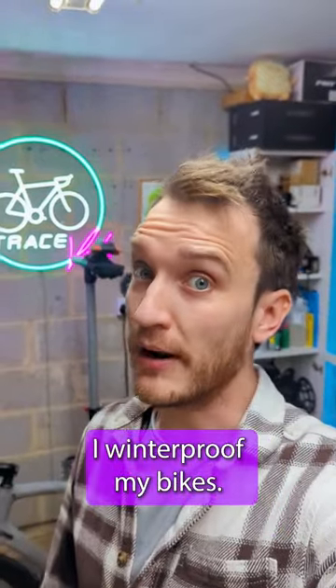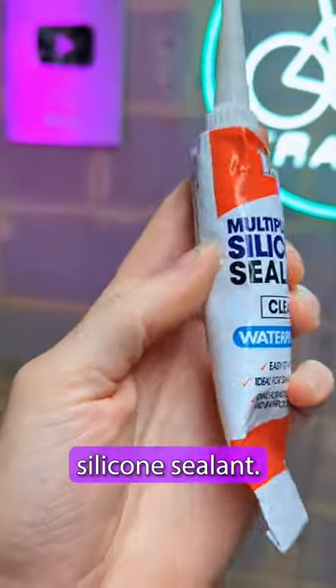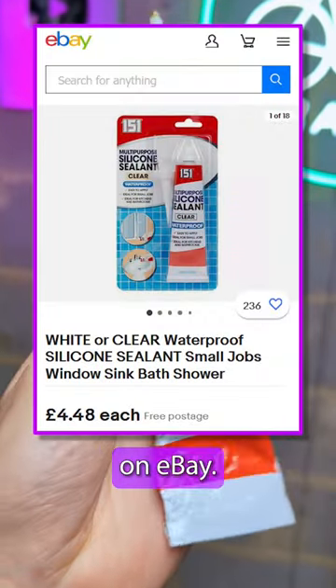So this is how I winter proof my bikes. You're going to need some of this — it's just clear silicone sealant. I got this tube for about five quid on eBay.